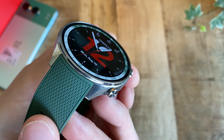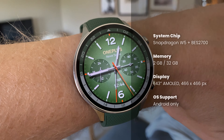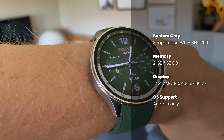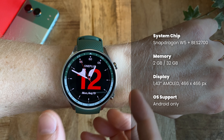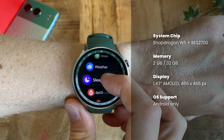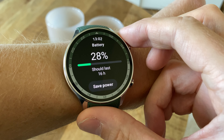Just to quickly sum up the actual performance: the Watch 2R runs two system chips — one is the Snapdragon W5 and the other is a low-powered chip called BES2700. The Snapdragon chip handles the watch's Wear OS functionality, which is full and functional, whilst the BES2700 chip handles everything else, resulting in a battery life well over a week with low-ish use.